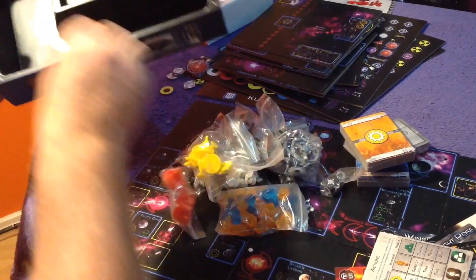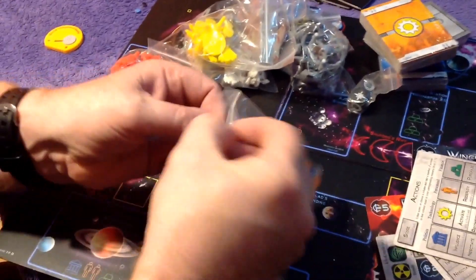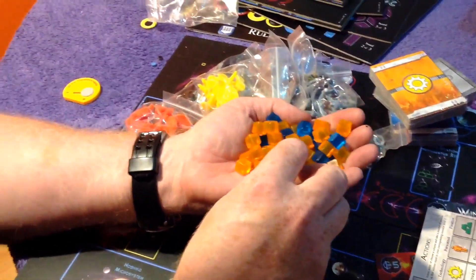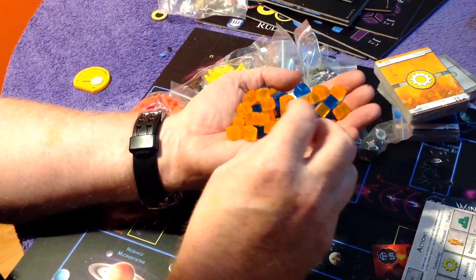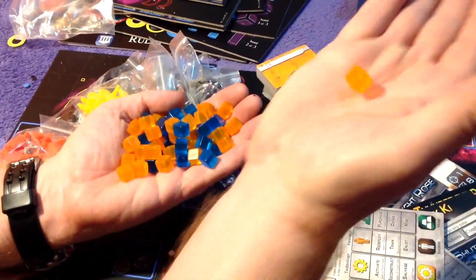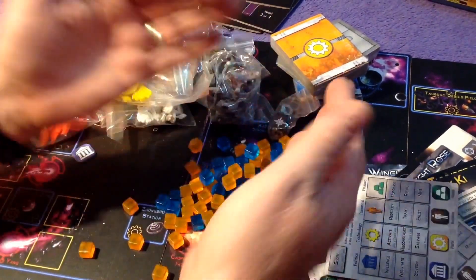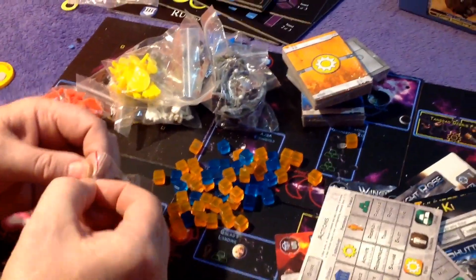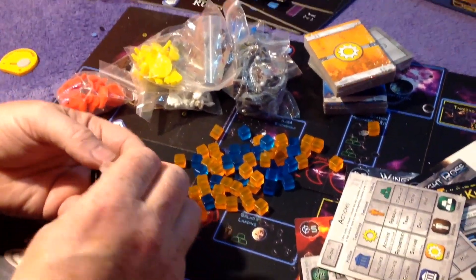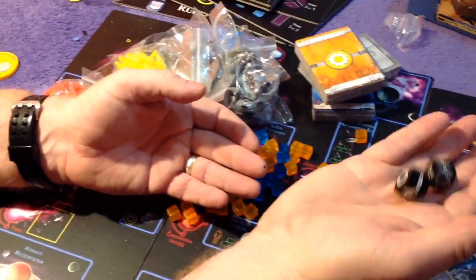Tons of contents in a nice compact box. Let's have a look at these cubes — CG do some fantastic cubes but to be fair these are even nicer than their cubes, a bit larger, with no bubbles in them. They're translucent — really nice quality blue and orange cubes. The dice are for combat — combat's not a luck fest, there are modifiers and all sorts on your ships, and you can get pluses and minuses in combat. They're nice aren't they.